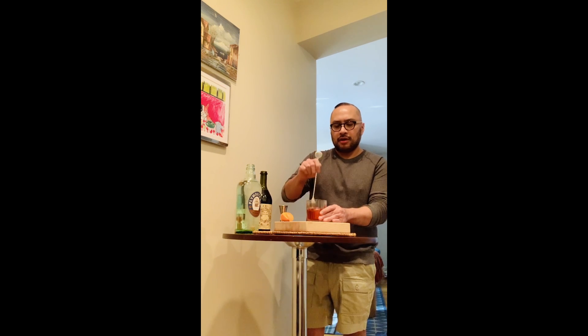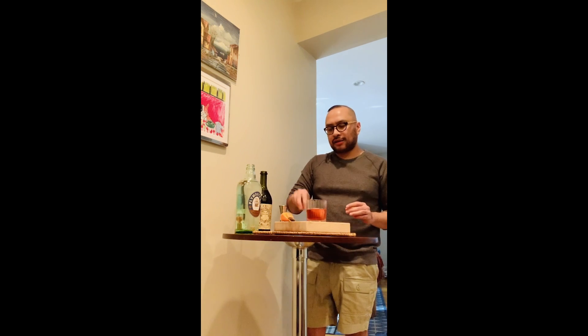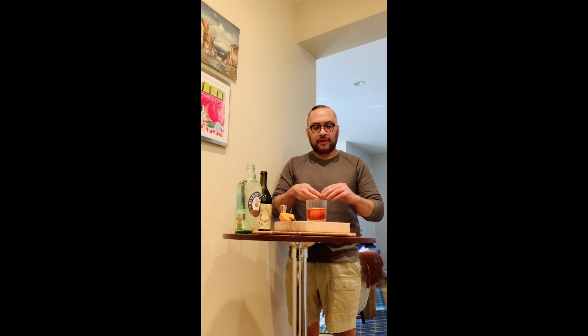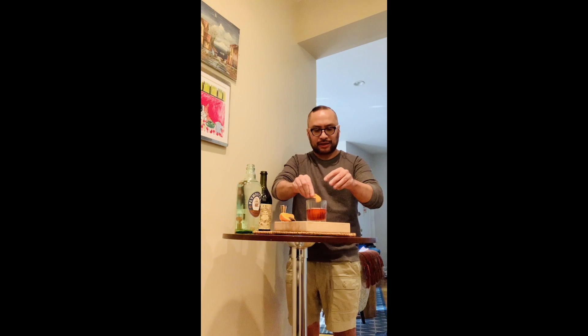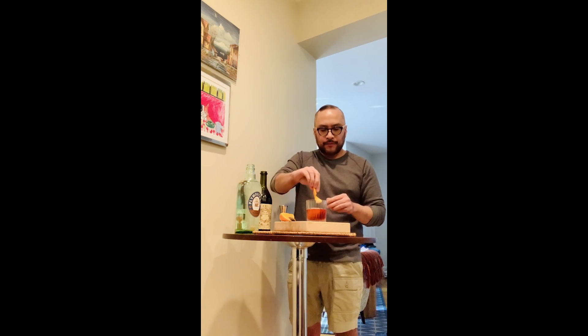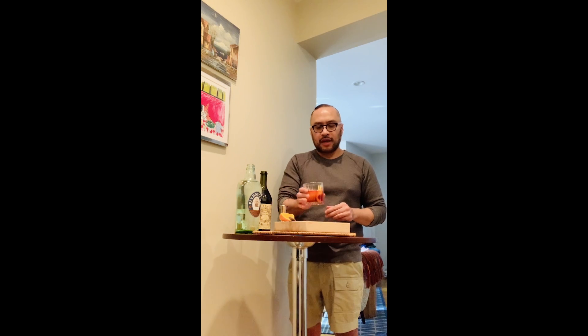Last but not least is the oils of an orange peel, which is classic in making this cocktail — really classic, wonderful, and easy to make. Cheers.